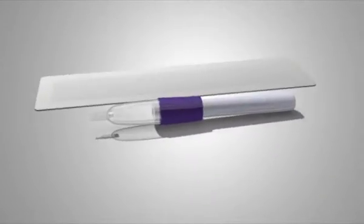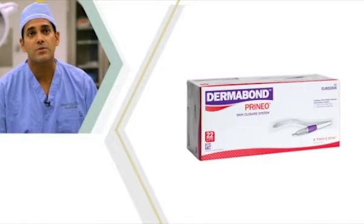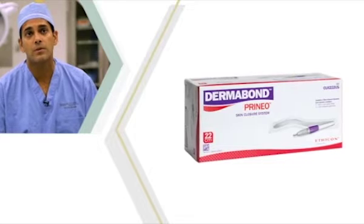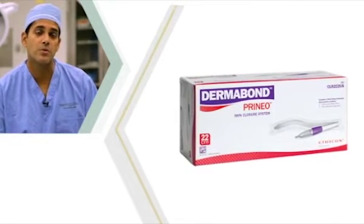When we switched to the Dermagon Prineo product, we knew that immediately the wound would be secure, waterproof, and provide a barrier to microbial penetration of the wound itself. We saw hardly any skin reactions to it. I haven't seen a dermatitis from the Dermagon Prineo product, which was certainly an issue with mastisol and steri-strips before.